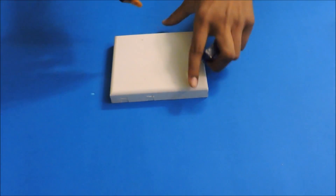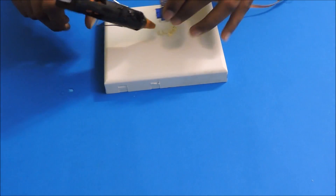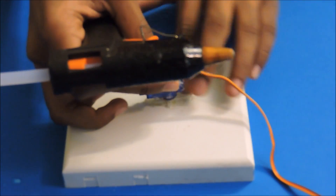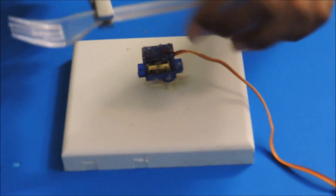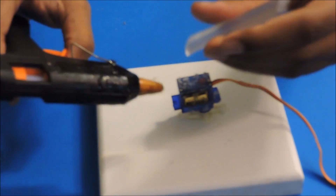First, we hot glue the servo on the board. Then break the spoon's head and glue it to the sides of the servo.